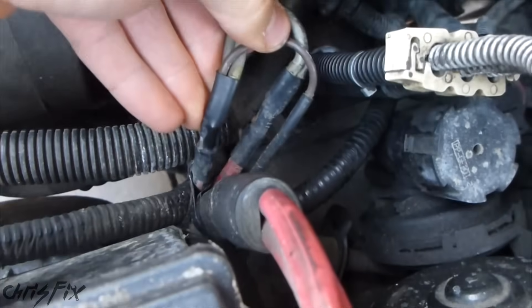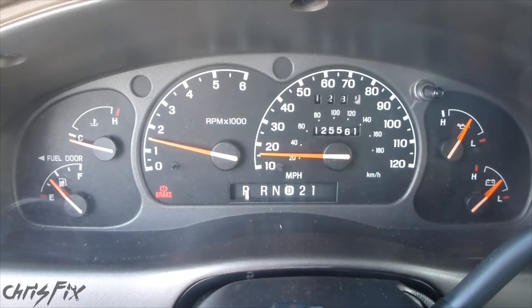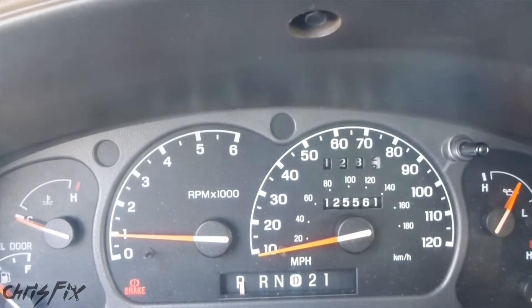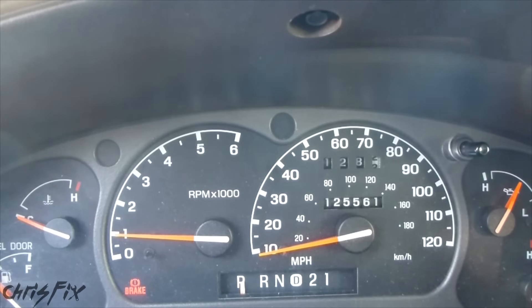Usually the engine will start after I mess around with it like this. So let's start her up, and I want to show you another problem I'm having. You can see the speedometer needle is jumping around. I'm going to go and wiggle the fusible links, and let's see if the speedo stops bouncing around. So you saw the needle just drop when I messed with the wires, so that's definitely our problem. Now that you've seen what a bad fusible link could do, let me go show you how to replace them.